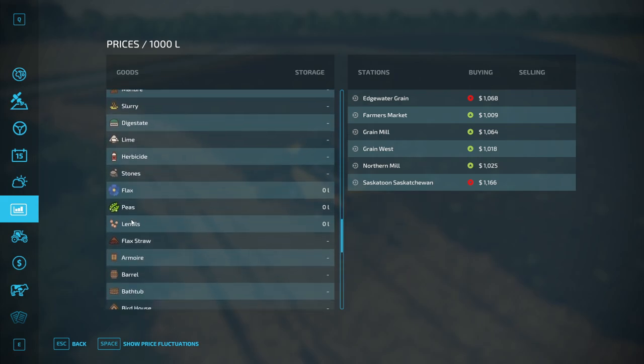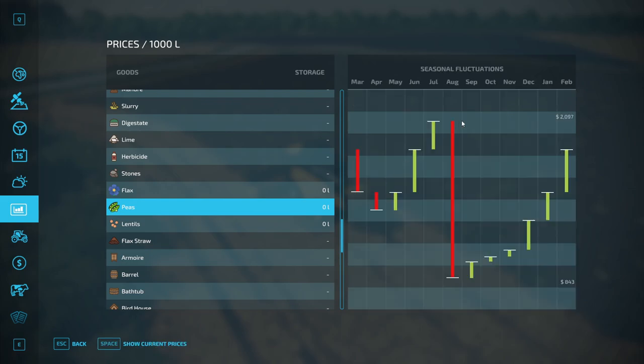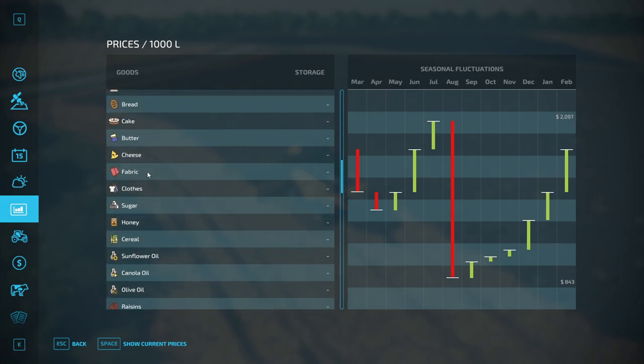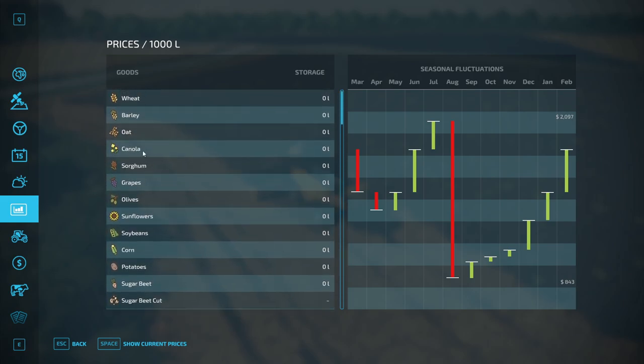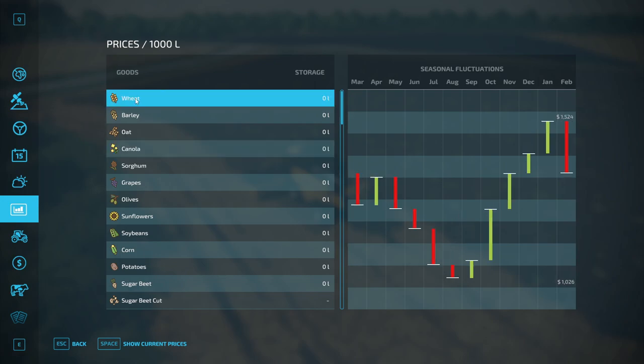Peas are at $800, which is worth a decent amount. The peak price is in July — we're probably not going to be able to hold off that long. Right now we're in the worst month according to this, so if we can wait until around February it won't be the max but it'll be something. The canola we'll probably end up selling right away, and wheat isn't a great price either.